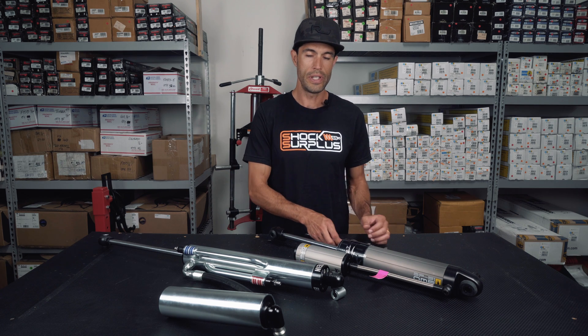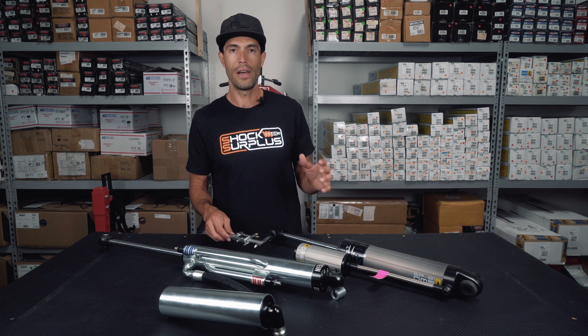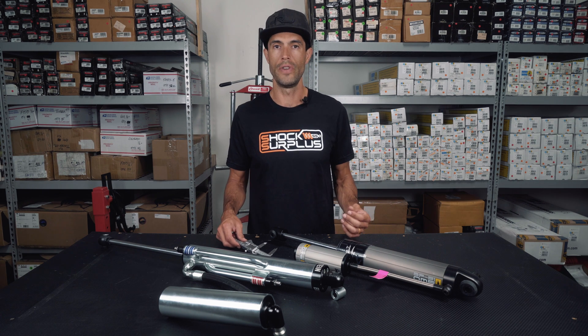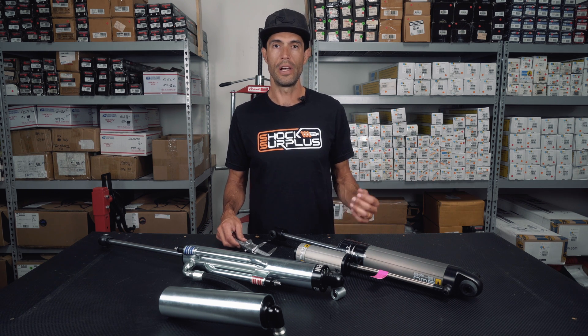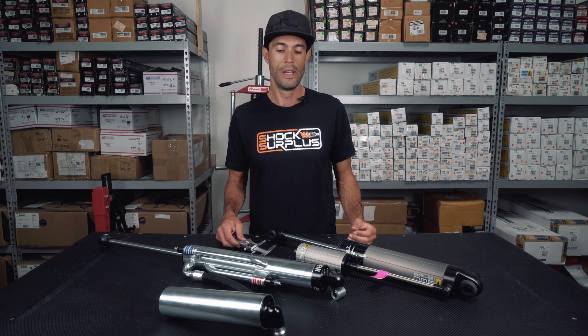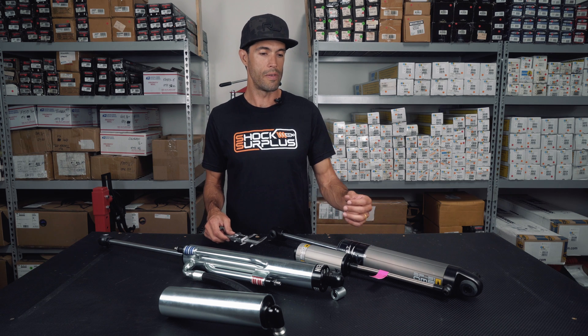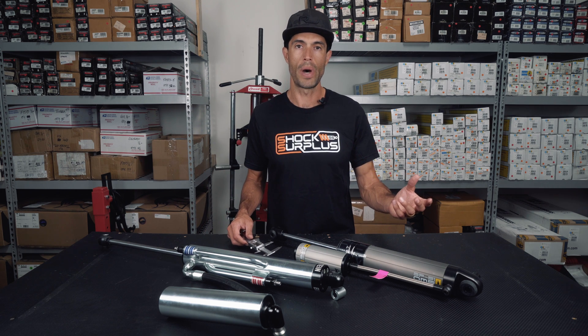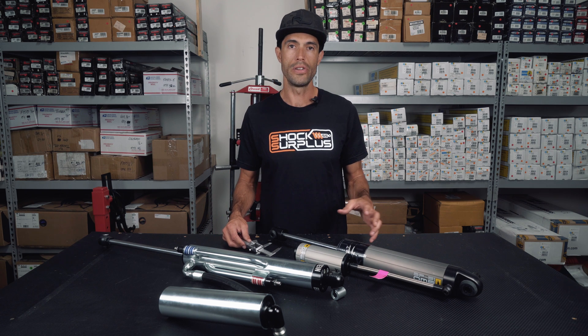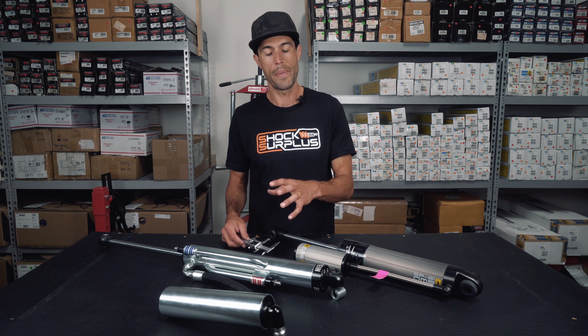The first thing we usually look at when looking at a shock, and it's very hard to tell exactly what it's going to do — we don't have good insight into a lot of the internals. The default is to look at shock body size, but that's very misleading when you're talking about internal bypass shocks or external bypass shocks.